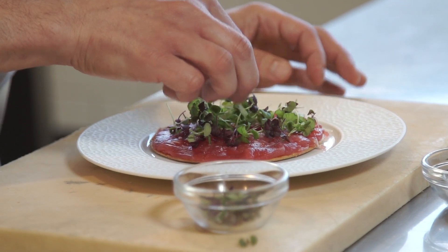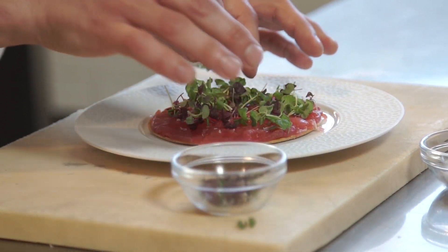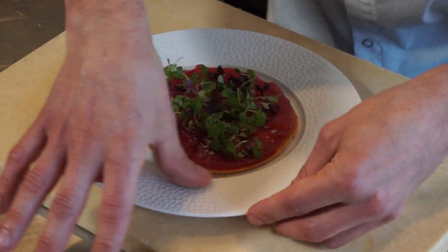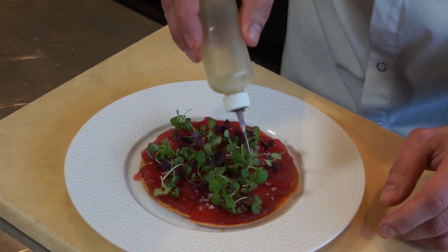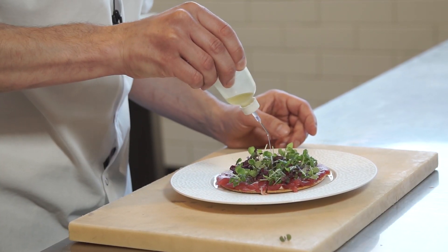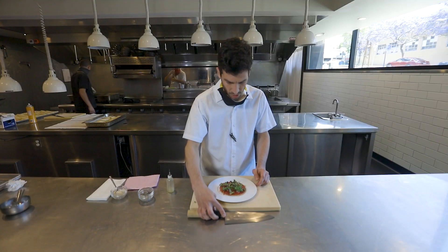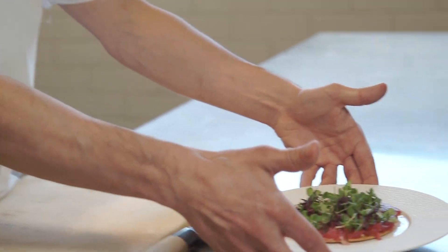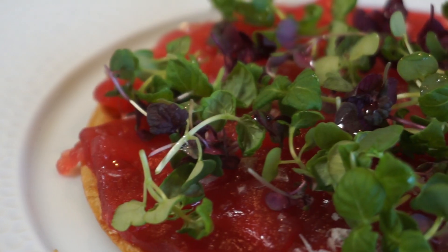Just to finish it off, a little bit of white truffle — just make sure every little bite has it. Just a little bit; it goes a long, long way. And that is it. This is the Kettner Exchange tuna pizza, or tuna tart as we call it. Enjoy. We'll see you next time.